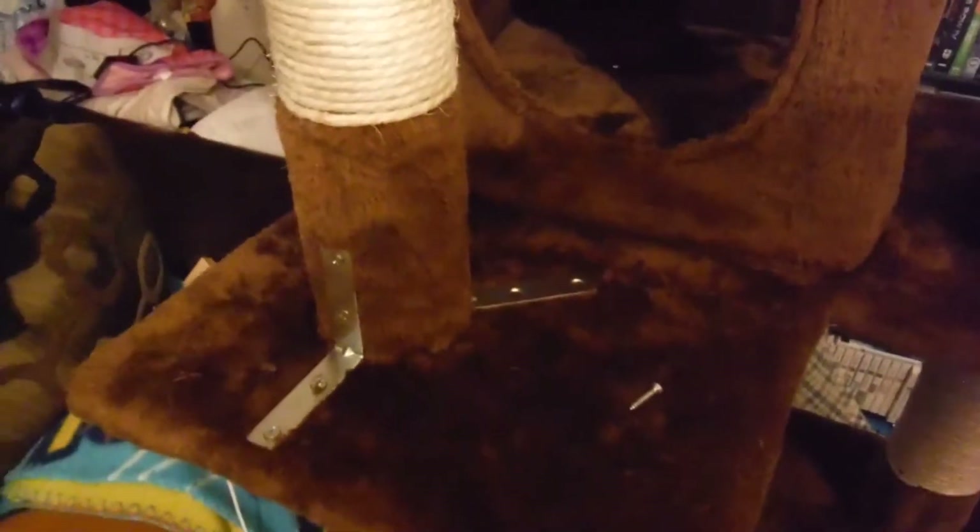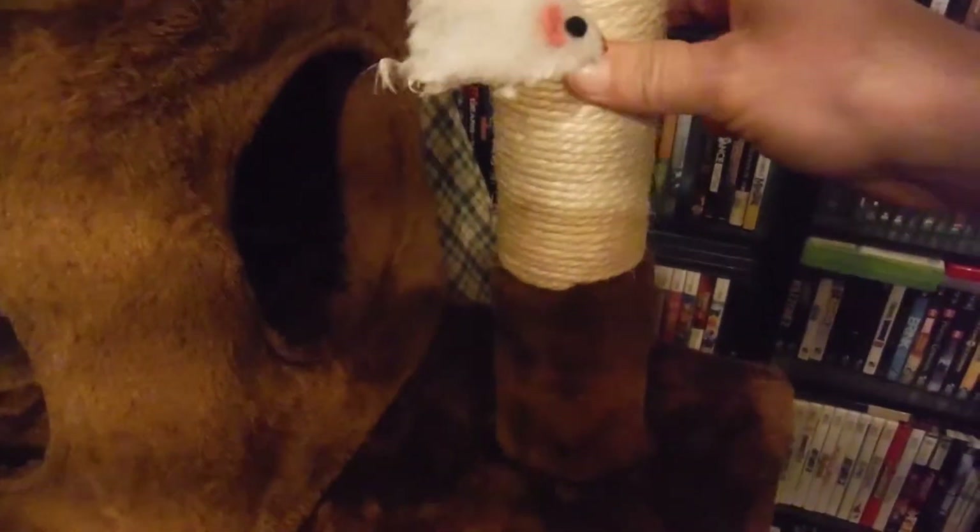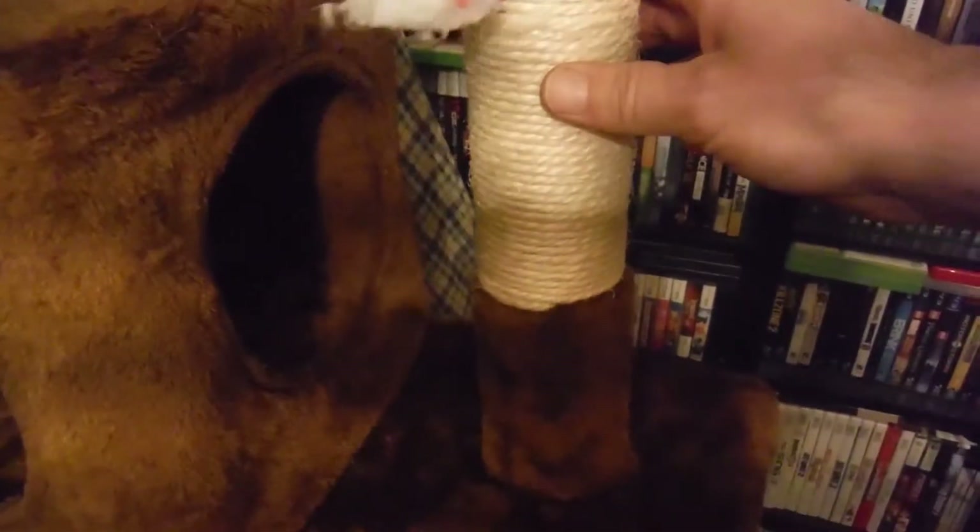Hey guys, today we wanted to show you a video. We bought this cat tree — when you buy a cat tree you spend a lot of money for your cat to have a nice secure landing and a nice secure cat tree, and then this is what happens. After only a couple of weeks the thing starts becoming unstable, and this is with just a kitten — she's not a full-grown cat, she doesn't weigh a lot.